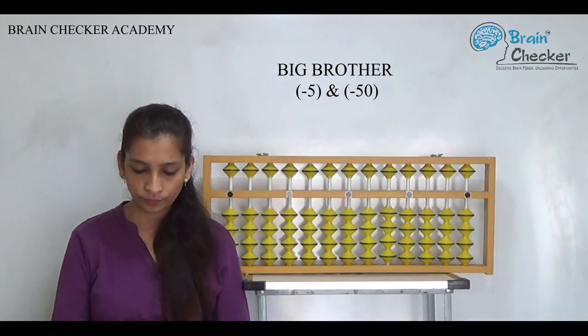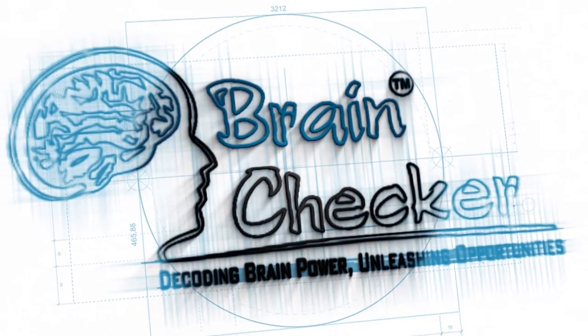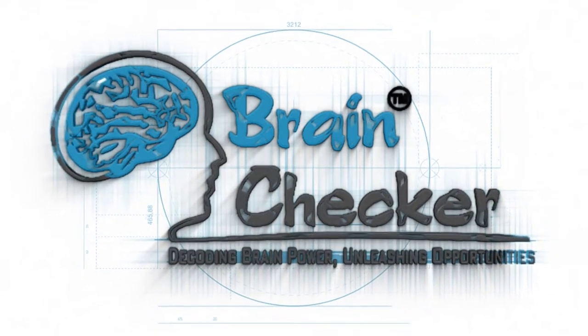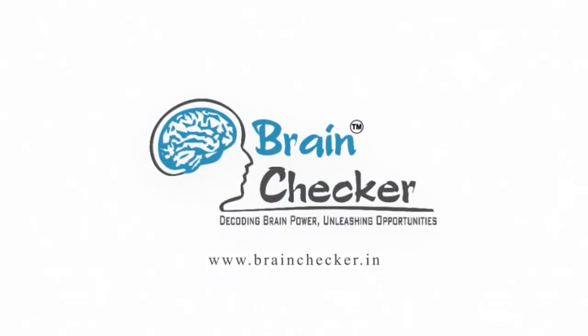Last one: 80 minus 6 minus 5, 63 minus 5, 60 minus 8.